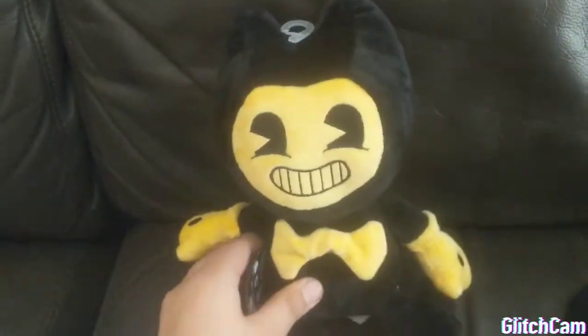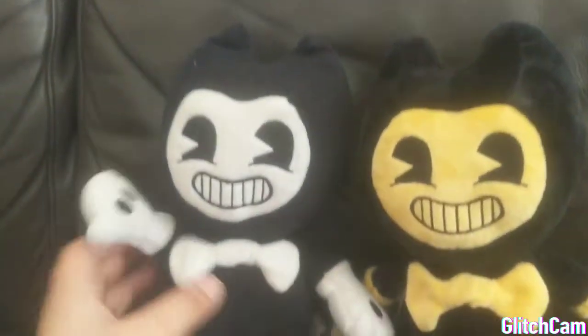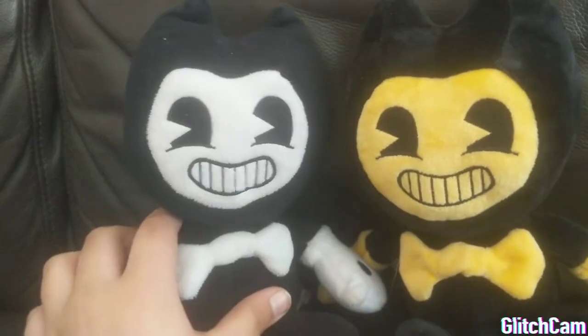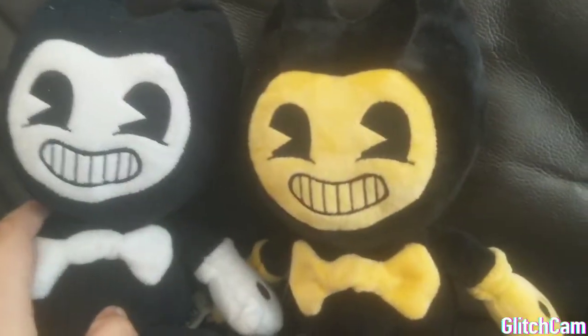Now, if you'll excuse me, I'm gonna go compare this to my other one. Here's my Bendy, my other Bendy plush, and they share a strikingly similar resemblance, except they're yellow. Well, he's yellow.